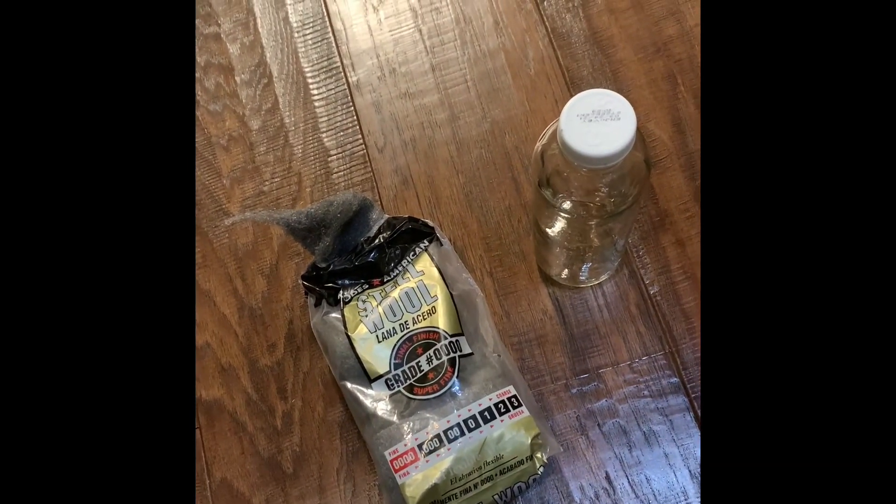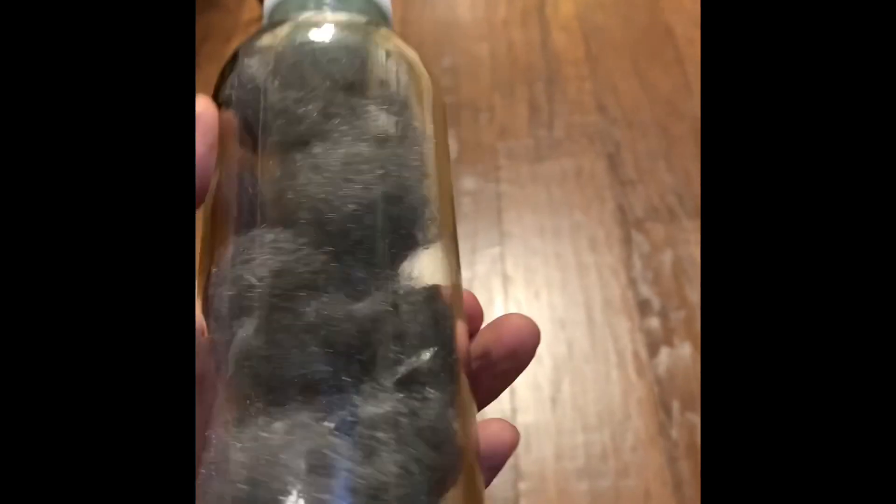Here we've made our flash bulb — I've filled this bottle up with iron wool. Now we're gonna purge out all the air with oxygen from my oxy-acetylene tank.